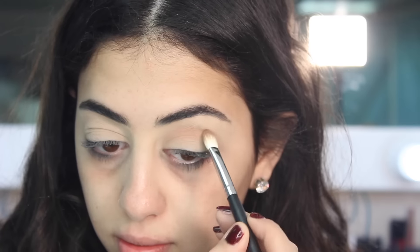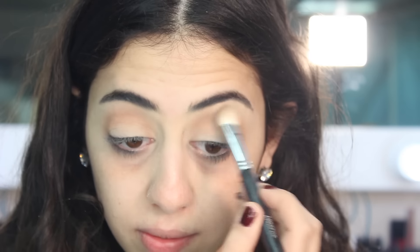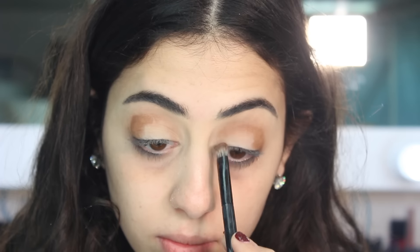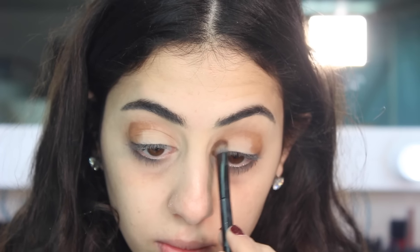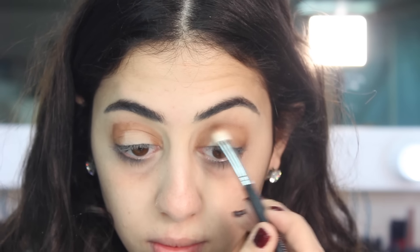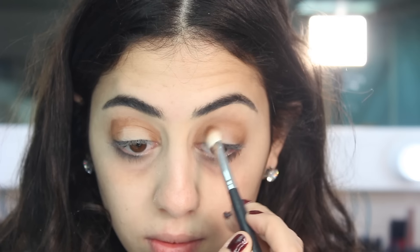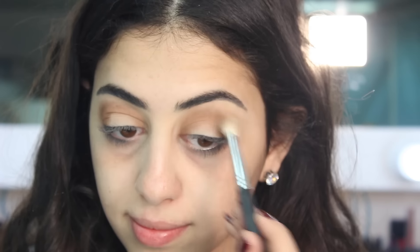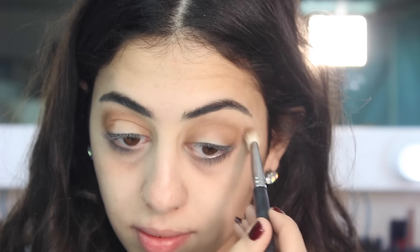I'm taking a blending brush and blending it all over my crease. Then I'm taking a warmer shade, more to the brown, and adding it towards the outer V and inner corners of my eyes to create a smoky look and blending it all in. I'm keeping the center kind of empty because I want to add glitter later on, then smoking it out a little more towards the outer V.